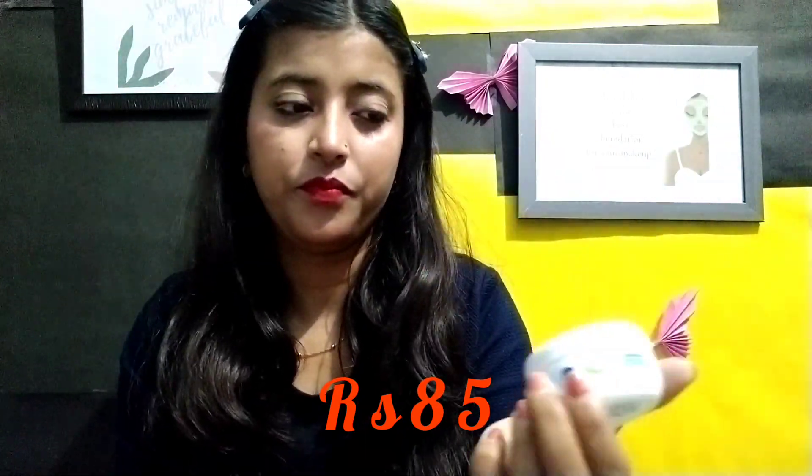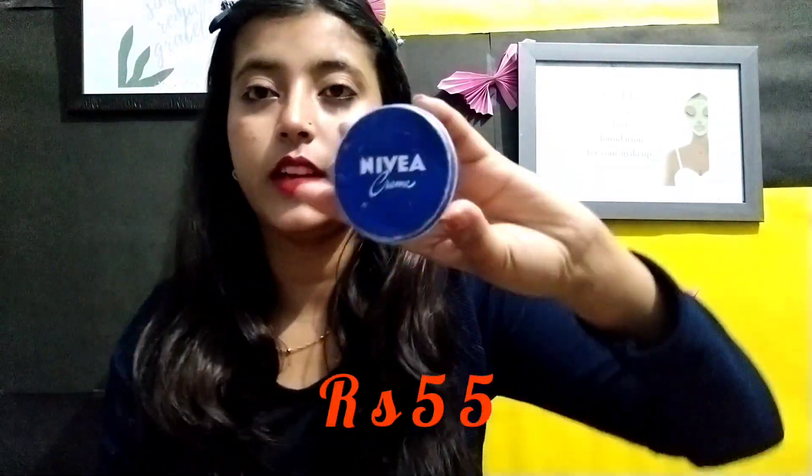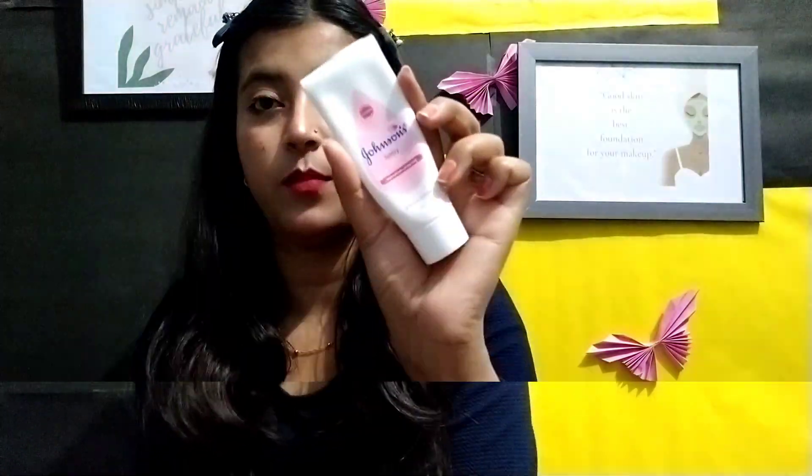You can also use Pond's moisturizer. I also have Nivea Soft moisturizer, which is very good for summer. For winter, I recommend Nivea cream, which is also very good.